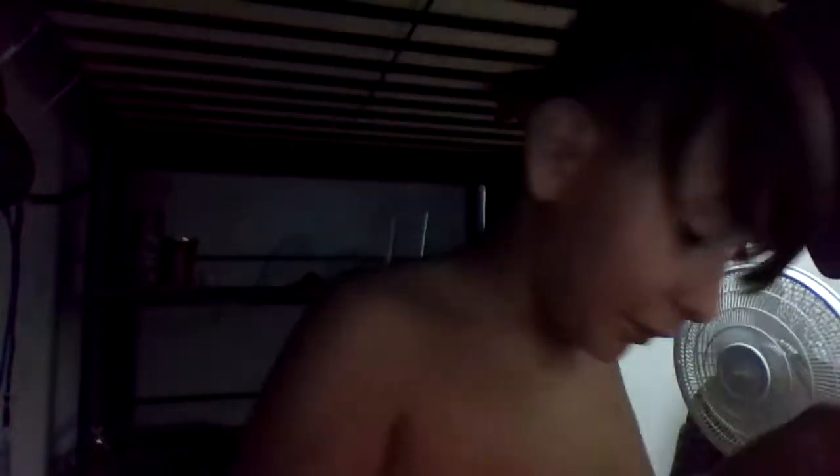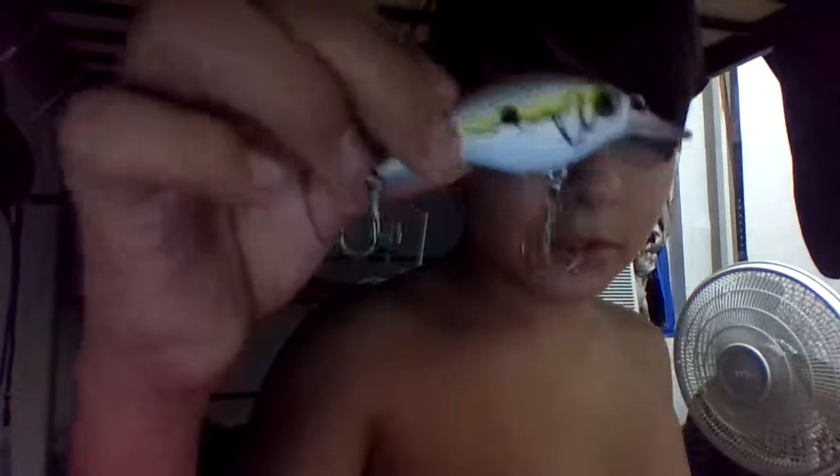Right here I have a worm for my spinnerbaits and buzzbaits. And here's a crankbait that I put sharpie on — it doesn't look great so I'm not sure if I can catch fish with it. The last thing I have in my tackle box is a strainer.